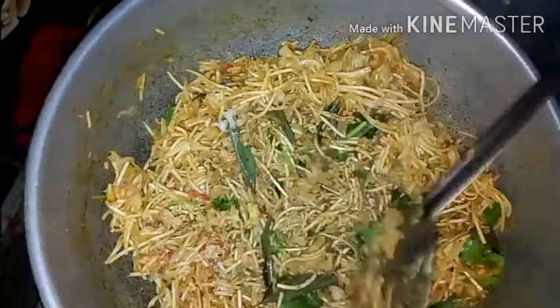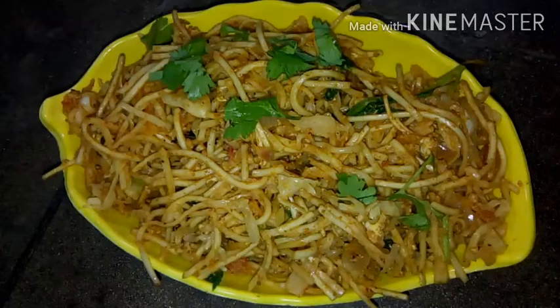Okay friends, if you try this noodles recipe, please like, share, and subscribe to our channel. Thank you.